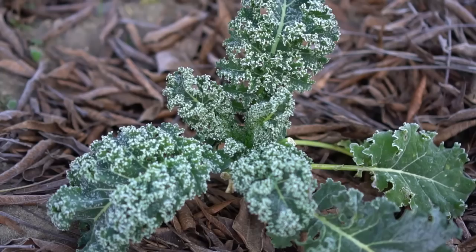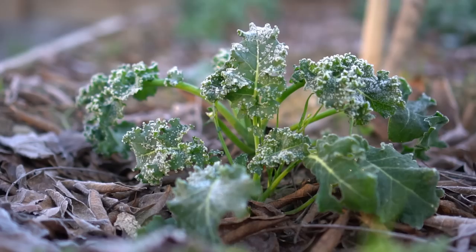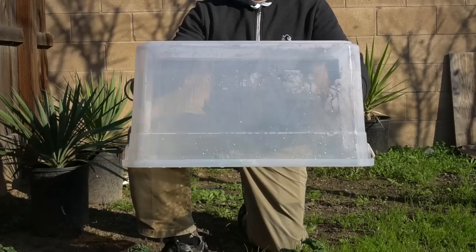Frost has been hitting hard this year and lots of my plants are struggling to survive. While kale and some other plants are somewhat frost resistant, it is better to protect the plants to ensure they continue growing. Frost freezes the water inside the plants, and when the frozen water expands it destroys plant cells, killing the plants in the process.